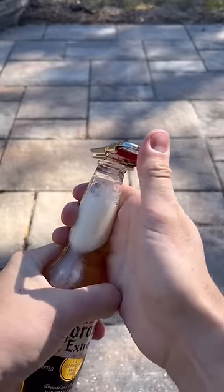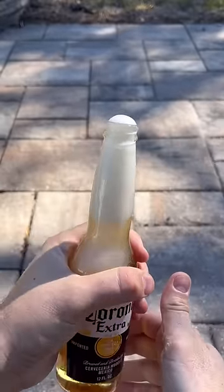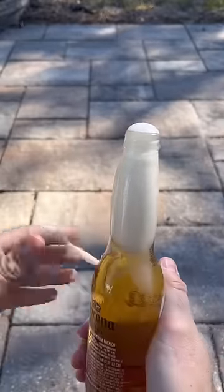And now let's try to open it. Holds it really well.